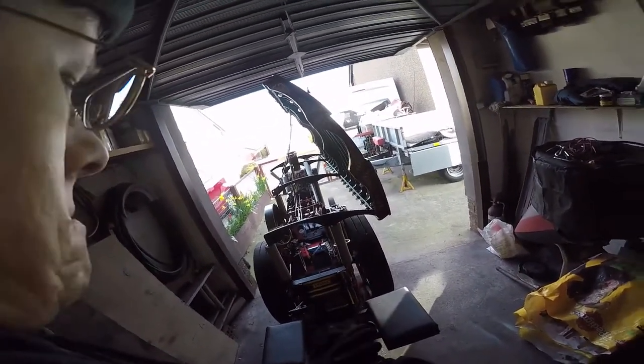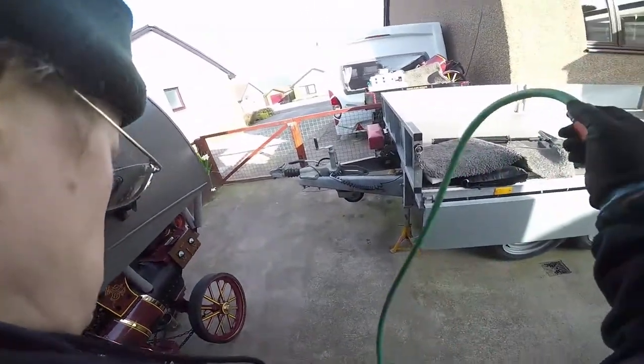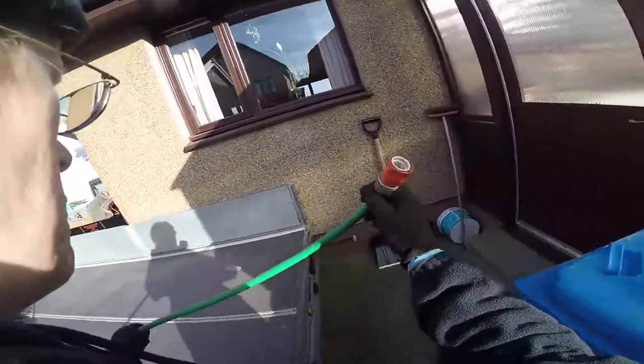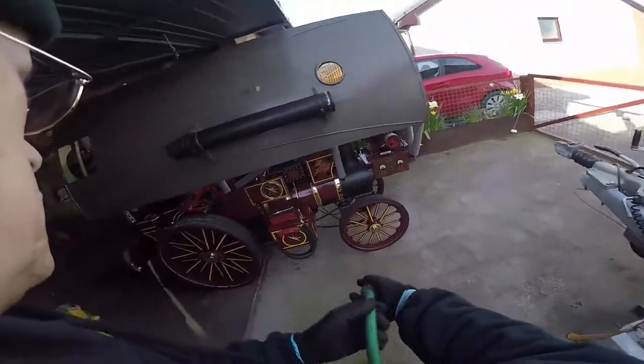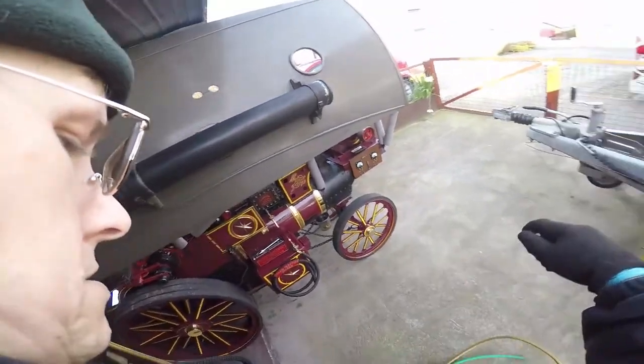Before we can boil water in the boiler, we need to put water in. She actually holds about 10 gallons in the boiler and about the same again in the tanks. She was winterised, so she was emptied of water completely so there's no risk of frost damage during the winter. Some people take one of the drain plugs out or the plug in the front of the smoke box, but there's a much easier way of doing this.